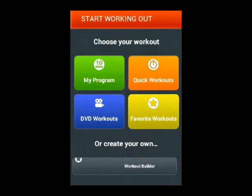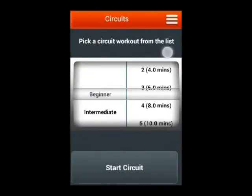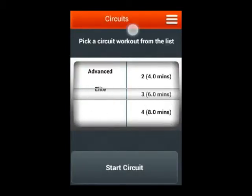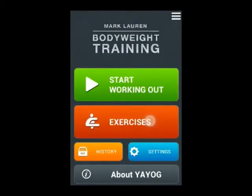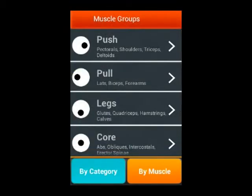In quick workouts, you can select the class of your workout: beginner, intermediate, or elite. You can add things to your favorites. If you go into exercises, you can see them by muscle group, and by muscle — so if you want to focus on any particular muscle, you can use the relevant exercise.